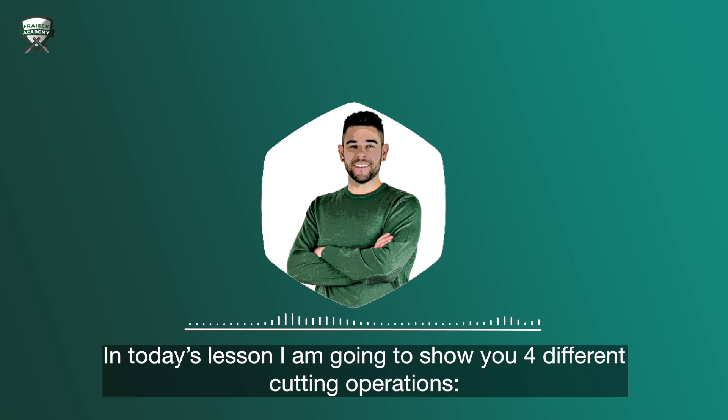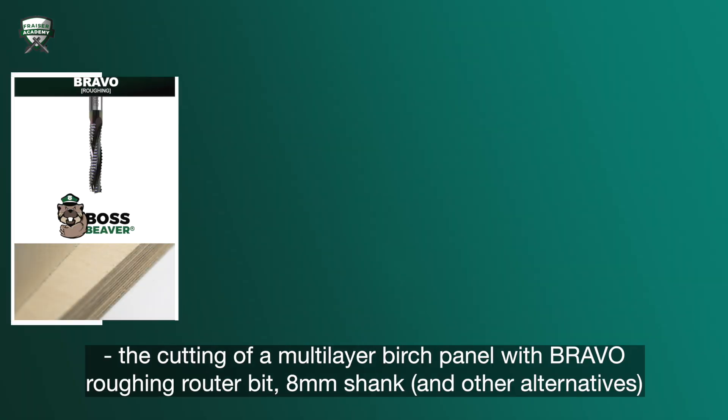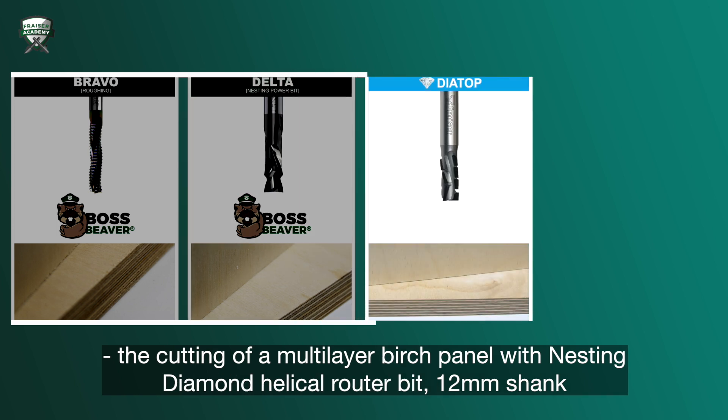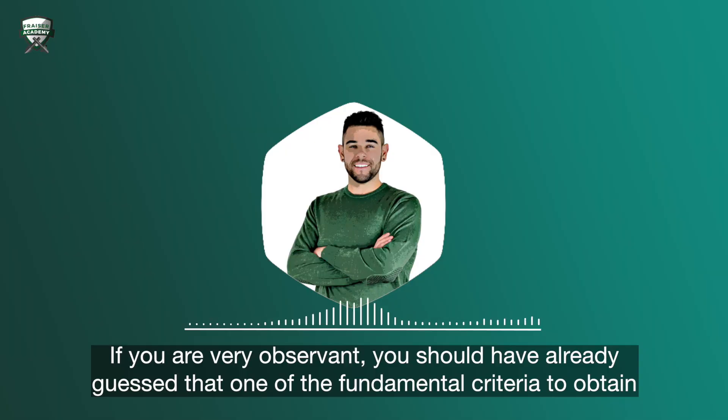In today's lesson, I'm going to show you four different cutting operations: the cutting of a multi-layer birch panel with a Bravo roughing router bit with 8mm shank and other alternatives; the cutting of a multi-layer birch panel with a nesting delta bit compact with 12mm shank; the cutting of a multi-layer birch panel with a nesting diamond helical router bit with 12mm shank; and the cutting of a multi-layer bilaminate panel with a nesting diamond router bit with high axility and 14mm shank.